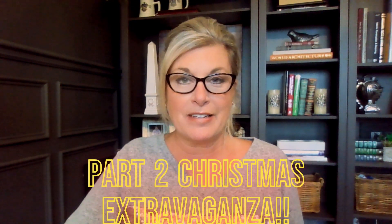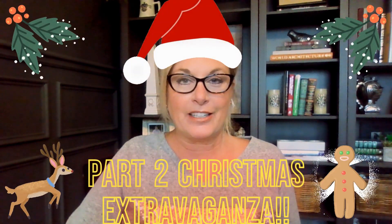Hi, guys. Welcome back to my channel, Designer Secrets, Tips, Tricks, and Hacks. My name is Lori, and we are going to do a part two of the Christmas Extravaganza Decorating Show. This is going to be about your fireplace mantle, and do not worry if you do not have a fireplace — I have some little tips for you on how you can use these ideas as well. So let's get started.